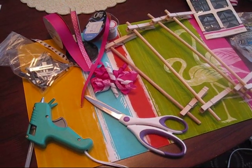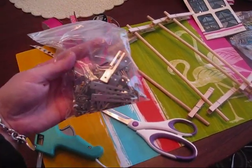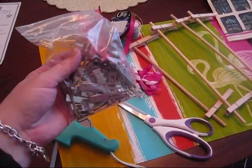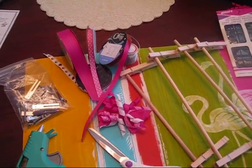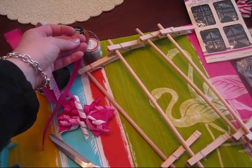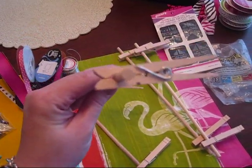Here are my supplies all laid out and ready to go. I've got my glue gun over here, some scissors to cut the ribbon. I have a package of alligator clips, which you can get at crafting stores — I also got a really big package of these off of eBay for a nominal price. I've got my different colors of ribbon that I want to use today, and I use wire to hold the ribbon together because I find it's a little bit easier to work with.